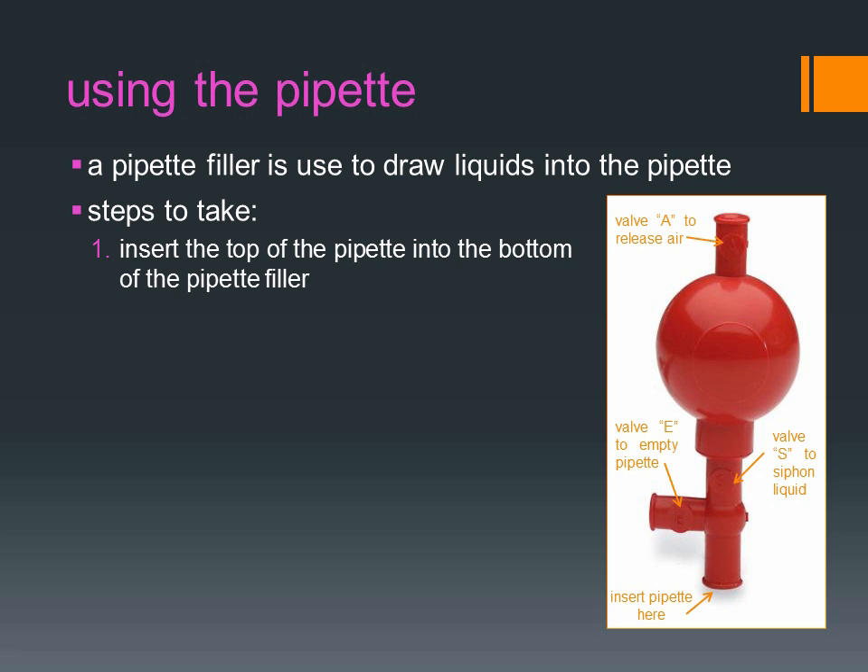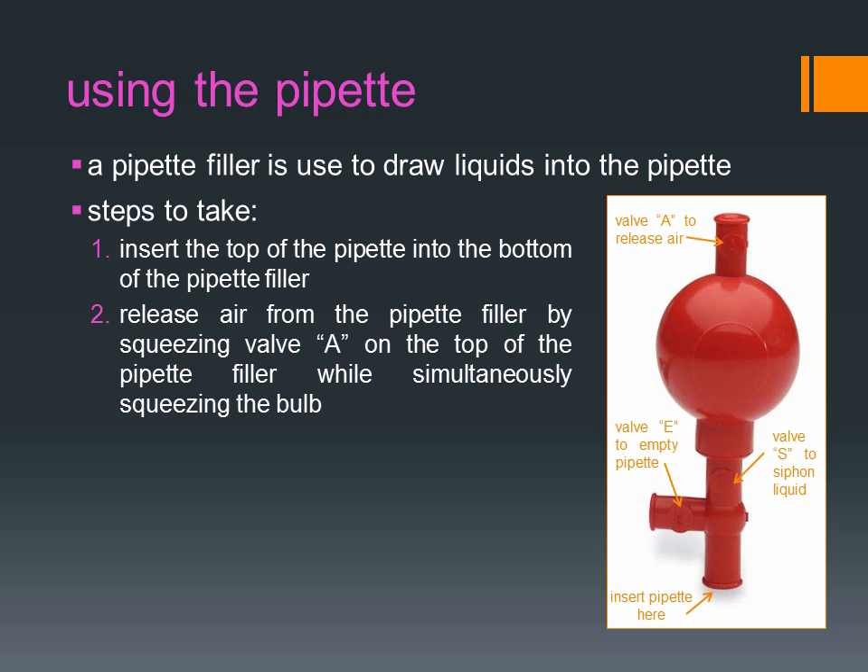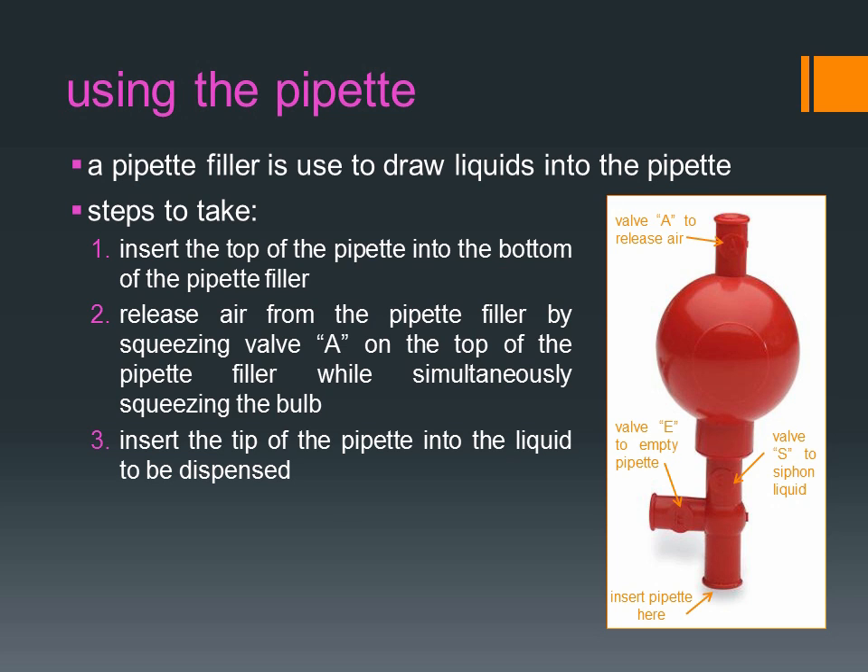Insert the top of the pipette into the bottom of the pipette filler. Release air from the pipette filler by squeezing valve A on the top of the pipette filler while simultaneously squeezing the valve. Then insert the tip of the pipette into the liquid to be dispensed.